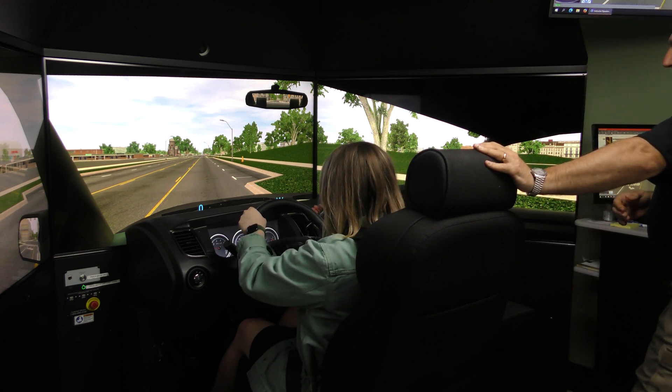As far as any studies, there have been a few showing that it's about a 12 to 1 value — meaning significantly less money spent due to accidents with officers that have been trained on the L3Harris. So overall, this is a great tool for law enforcement and I think it would help out in the future tremendously.